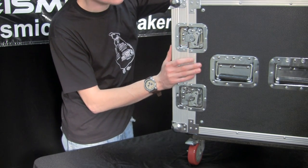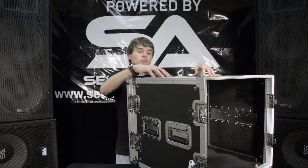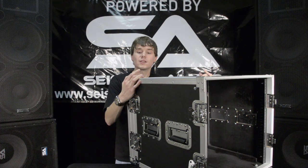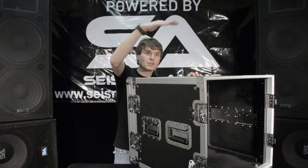Each side has dual spring tension handles so it's easy to carry around. It's a solid wood construction with aluminum railing. It's got reinforced L brackets for extra security and molded stackable corners, so you can just put one of these on top of the other.